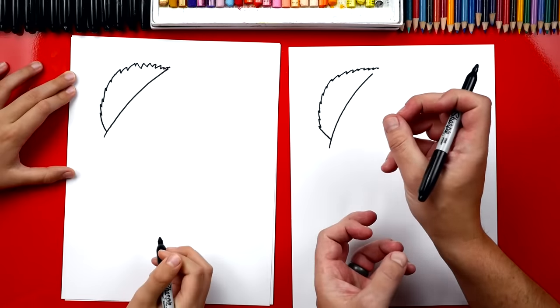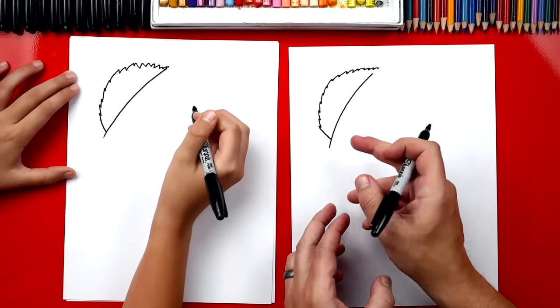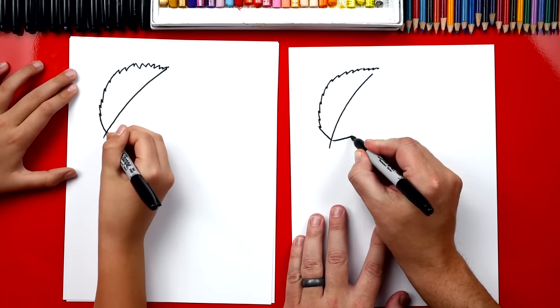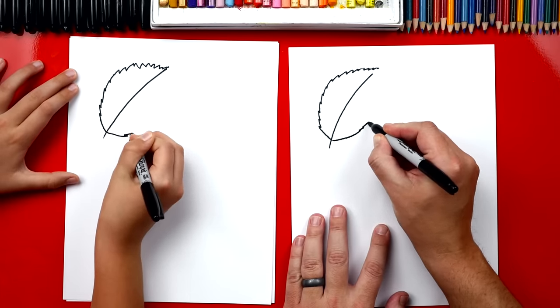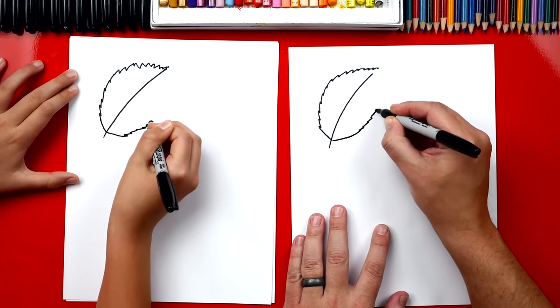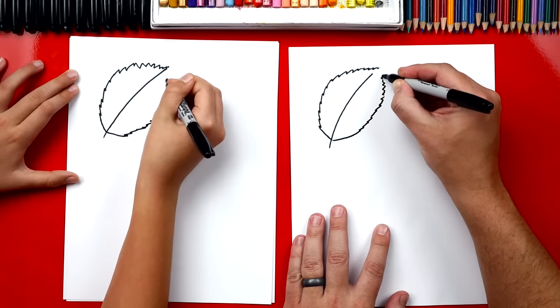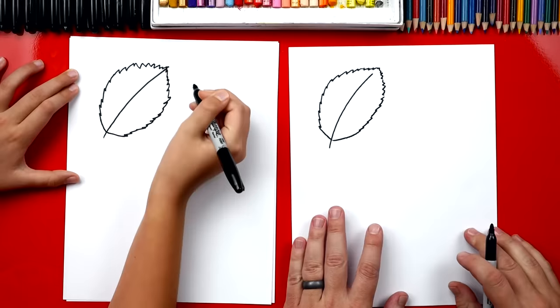Your zigzags are getting a little big towards the top and that's okay. We're practicing, but we want to keep them kind of small. So now we're gonna draw zigzag lines and curve down here on the right side. Try to keep the zigzags short and small.